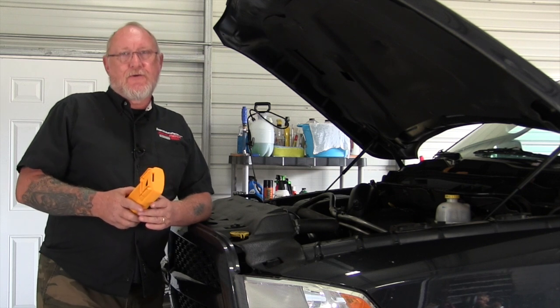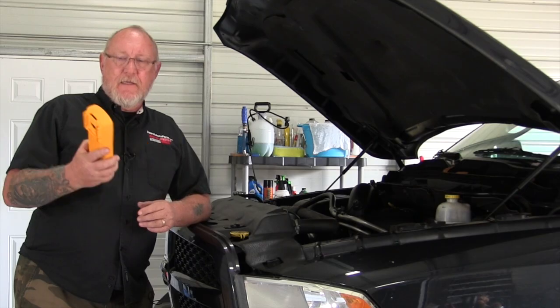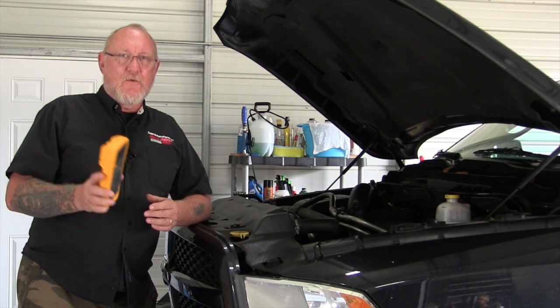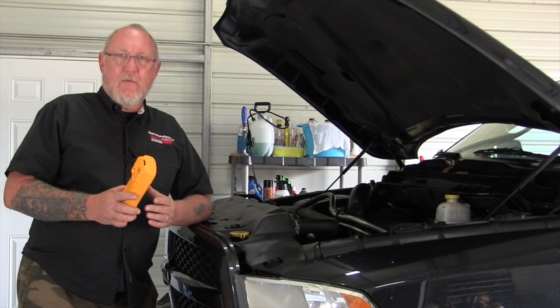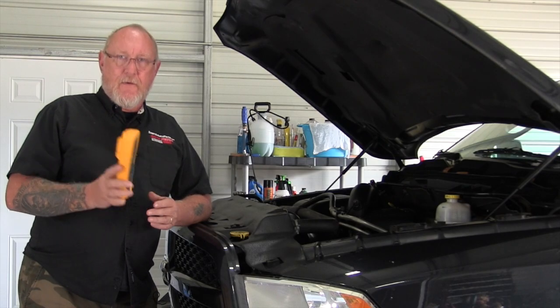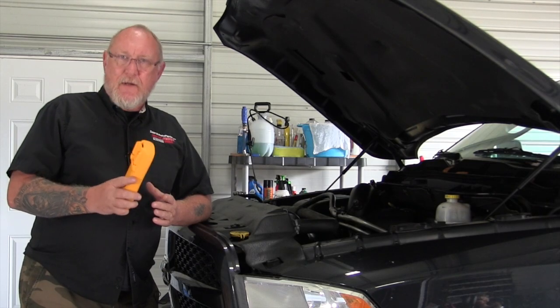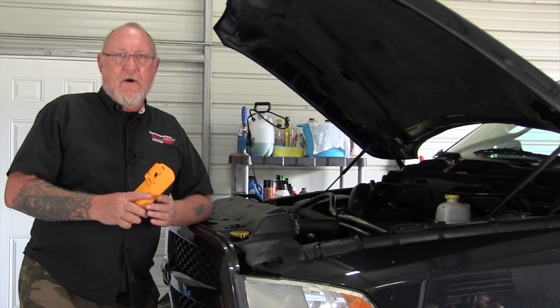The tool I'm referring to is your trusty DVOM or digital volt ohmmeter. This is a tool that should be in every technician's toolbox and should be one of the first tools you grab when you're faced with an electrical concern. Today I want to share a few tips on what to look for if you're in the market for a new one, and also a few testing techniques that could help speed up your diagnostic process.